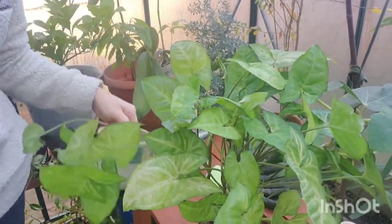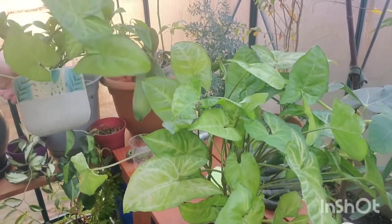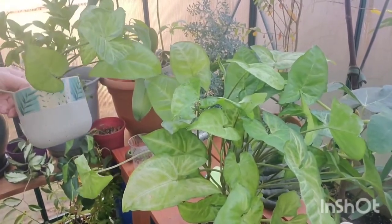Hello and welcome! Today I'm going to show you how to propagate, or make a smaller plant from a bigger plant.